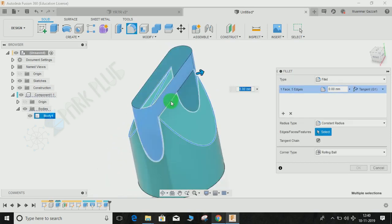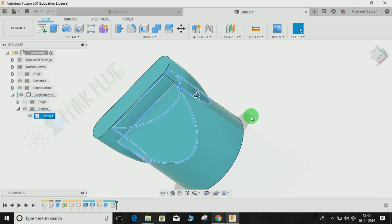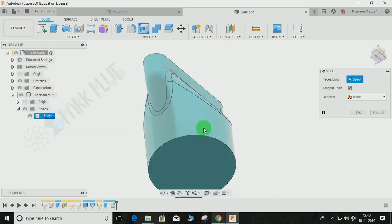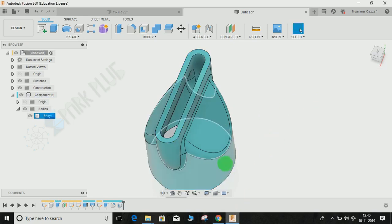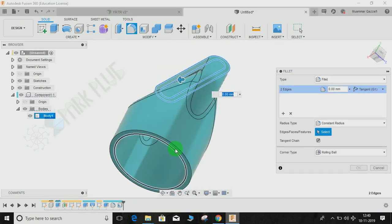Now apply fillets to the edges — the radius value wasn't provided so I'm using 5mm; you can adjust that. Once done, apply the Shell command: select the top face and the bottom face, set the thickness type to Inside, and enter a thickness of 3mm. Press OK and you can see our component has been made.